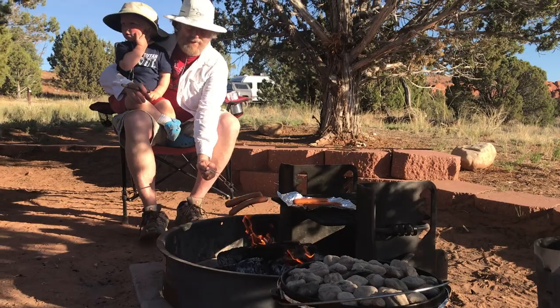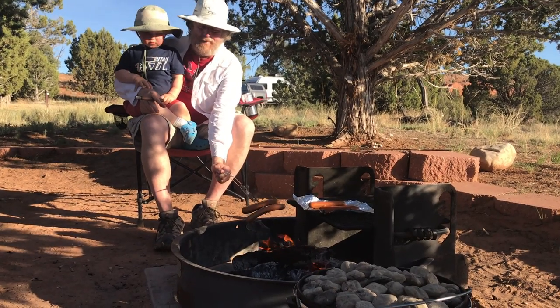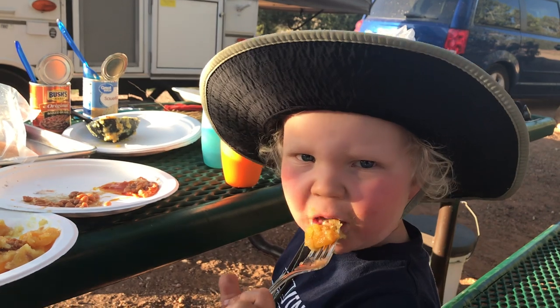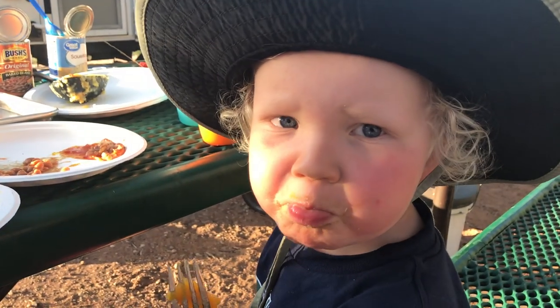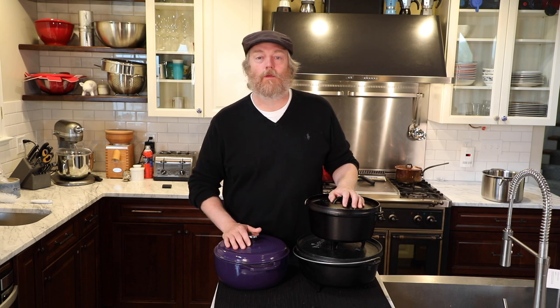And how did this camp Dutch oven peach cobbler turn out after that hot dog on a stick? Is it good? Yeah. And really that's what this camping cooking series is all about — good food with your family and friends and the great outdoors.